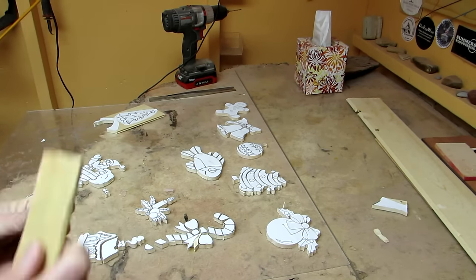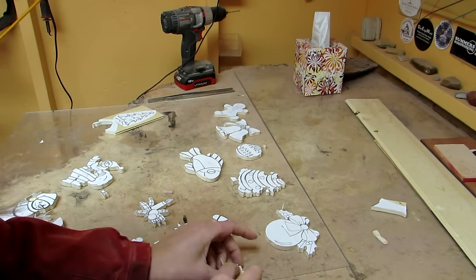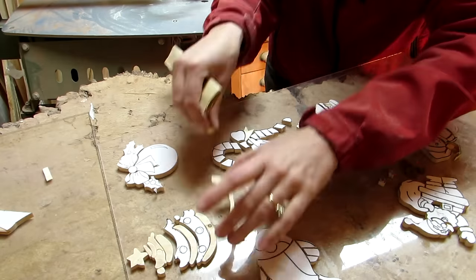While sanding, I discovered how difficult it was to hold these little pieces. And of course I was singing Oh Christmas Tree to myself.